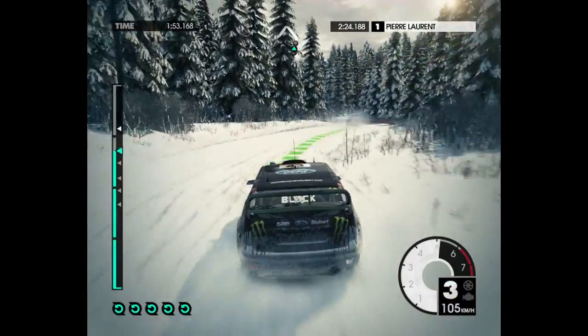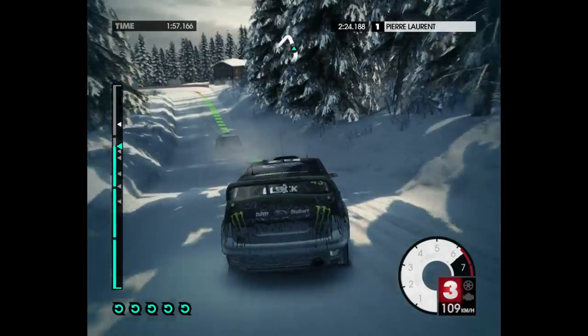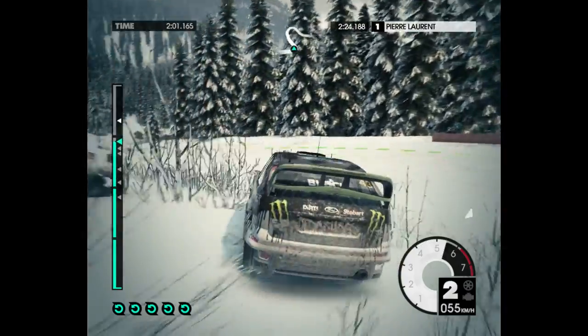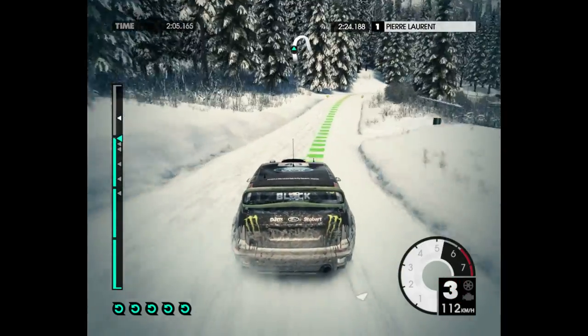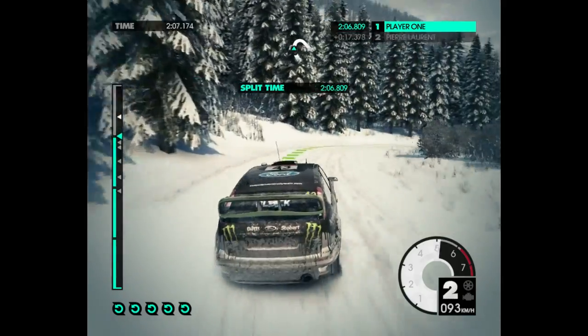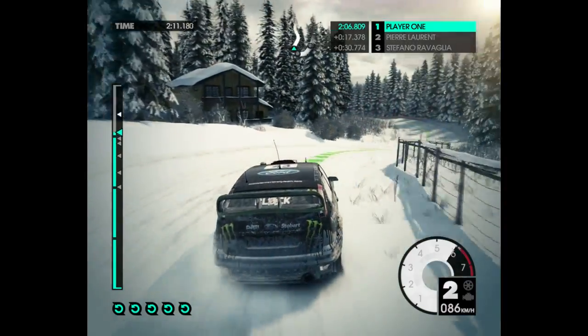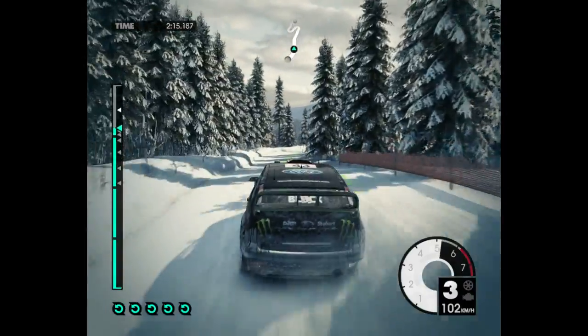Medium right into medium left. 10. Open airpin left. 80. Medium right, tightens. Easy left, keep in. Over crest. Jump into easy right.